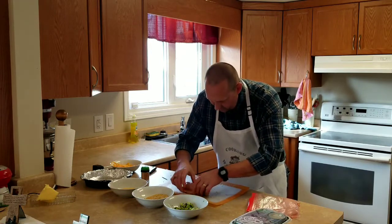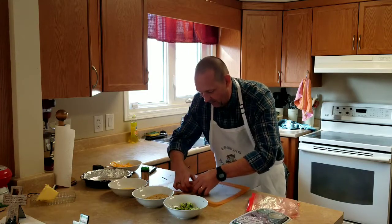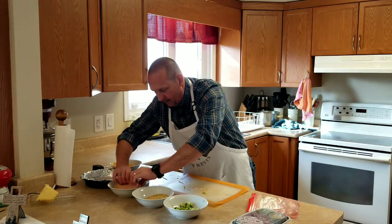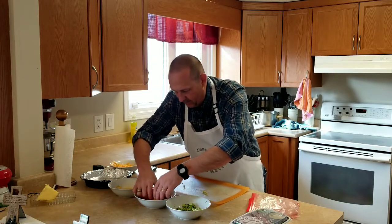Stick a toothpick through it — actually, wait, first thing we gotta do is roll it in our egg wash and coat it.